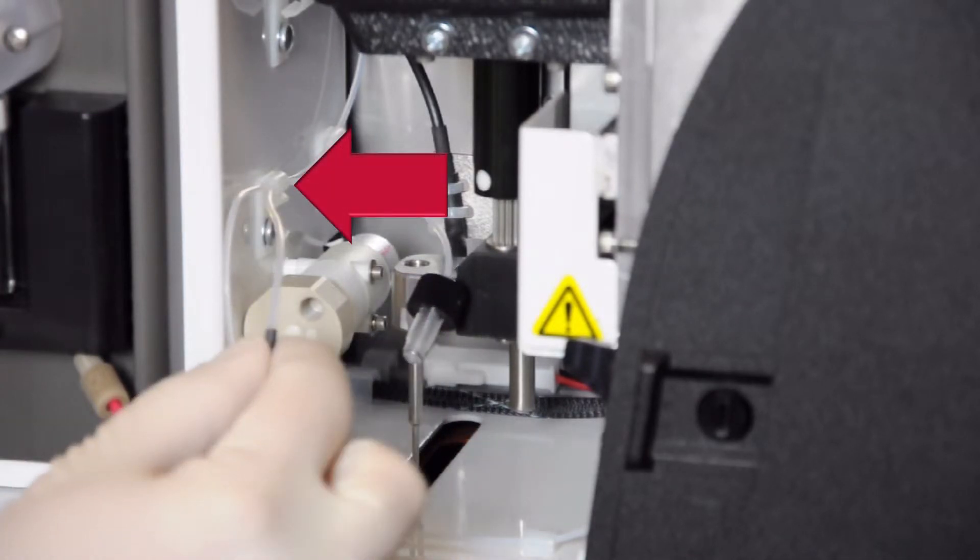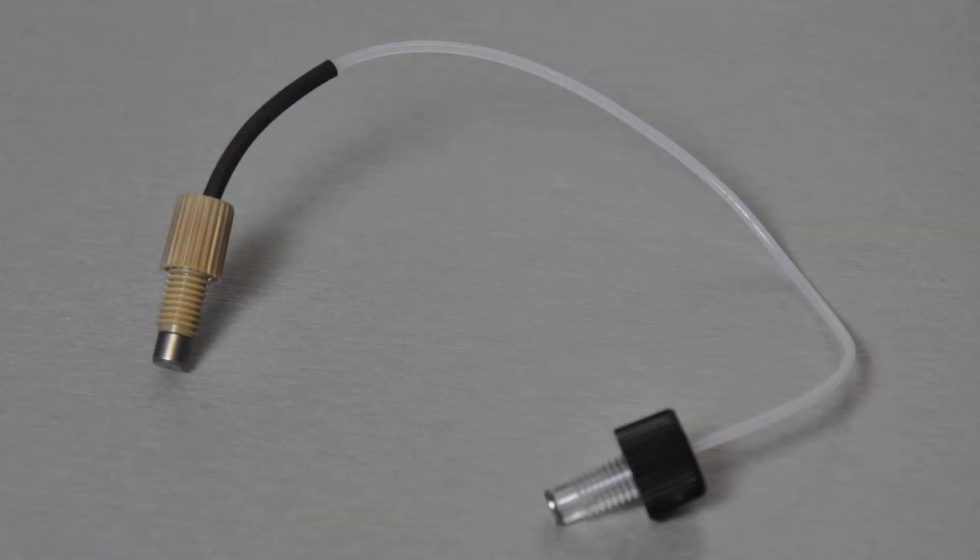Pull the loose tube through the strain relief to remove the tube. The sample probe tube is subject to wear because of the constant motion of the sample probe. Consequently, maintenance requires replacing this tube on a yearly basis.